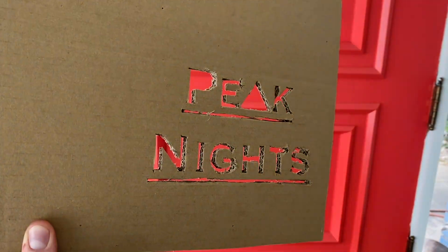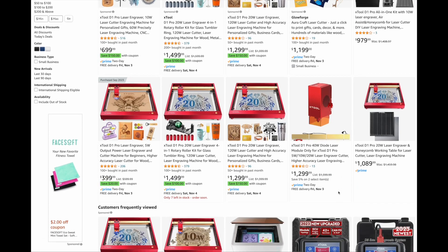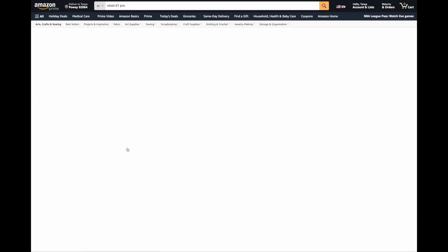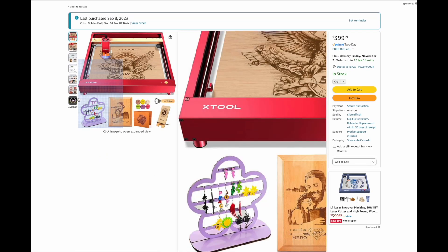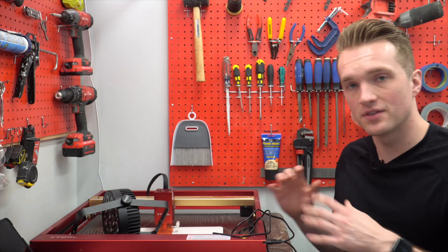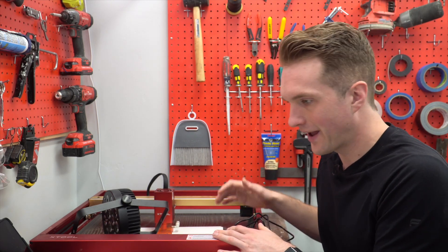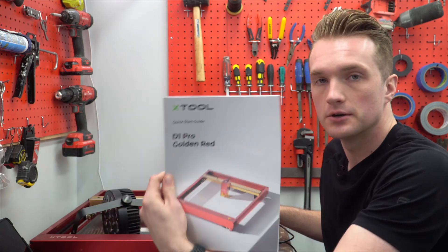You could use a saw, order something from Etsy, or hit up Office Depot. But if you're a regular DIYer, you can get a really nice laser cutter for about $400, which I know isn't cheap, but it's not nearly as unattainable as I thought — I thought it'd be like thousands of dollars. So this is my laser cutter. It's from Xtool — it's the Xtool D1.